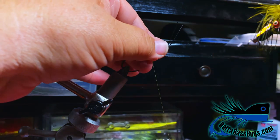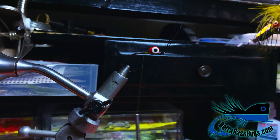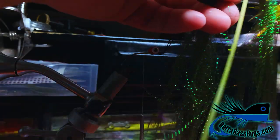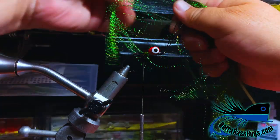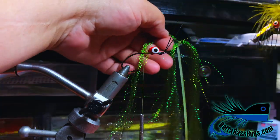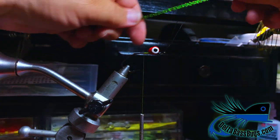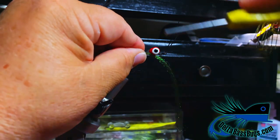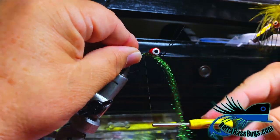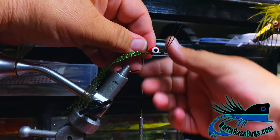Now we're back here to the back of our thread. We're going to put in some crystal flash for the craw tails — I go a little heavy on this. Just take a big pile of that, and we're going to tie it on on each side. Go on this side first, make sure they're equal.